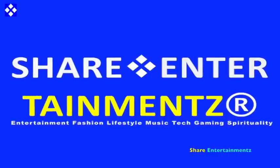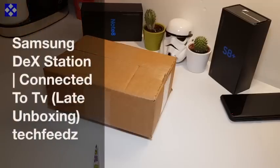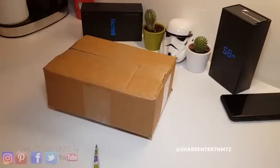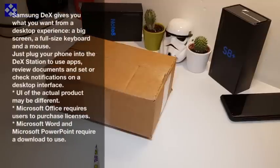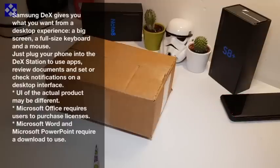All right people, we've got number one. I hope you're doing well out there. Today we're gonna be unboxing — I call this the late unboxing because this product has been out for at least five months. We got a chance to get our hands on it. I'm gonna showcase it for you guys. I'm talking about the Samsung DeX Station. Let's get on with it.